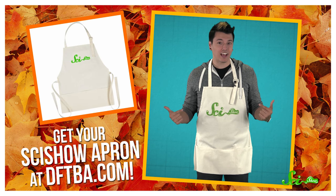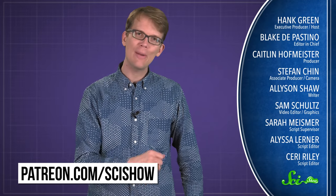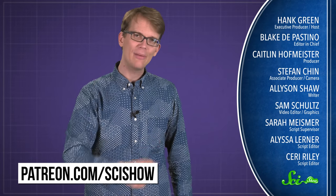Thanks for asking, and thank you for spending some time with us at this lovely time of the year. Right now, to celebrate the baking that we are all doing, we are selling SciShow aprons — you can get them at DFTBA.com. We've also got some other SciShow stuff if you want to represent your love of SciShow, or if you know somebody who would like to pick something up as a gift.